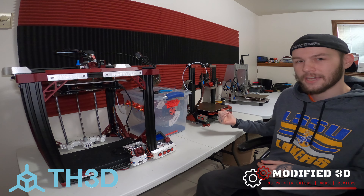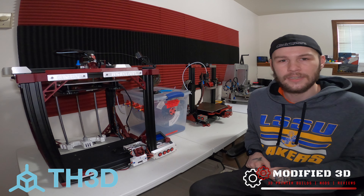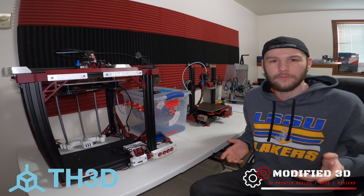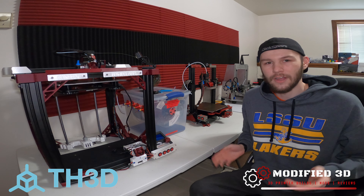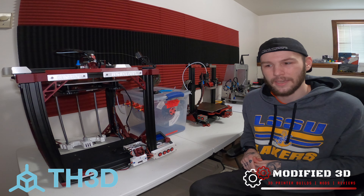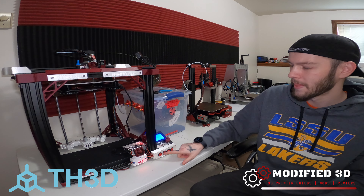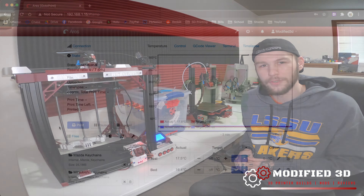With my Pi Cam, I had a couple of issues where I had to mess with the config files, and it can be a headache. A lot of users had issues getting their Pi Cam to work if it isn't the right model from Amazon or if you don't have the right drivers downloaded. There can just be a lot of issues that come with the Pi Cam. So let's see if it really is that easy — go ahead and turn on our printer, make sure our Raspberry Pi is on, and let's head over to the computer.